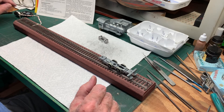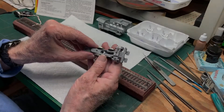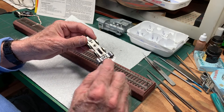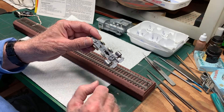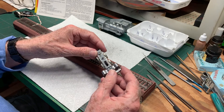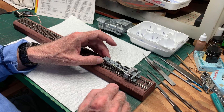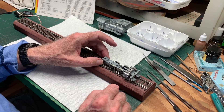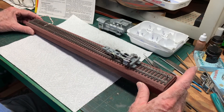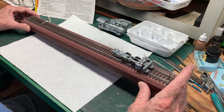Next we'll put the cylinders on. Here we are with the cylinders now installed on the frame - they go on the top side and are held on with two screws up from the bottom side. We'll check the rolling again. This will probably make it a little bit front heavy - it'll still sit on the wheels but it wouldn't take much to tip it over with that extra weight. Rolling test again - all still looks good.